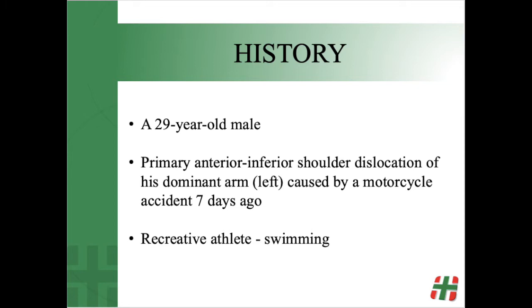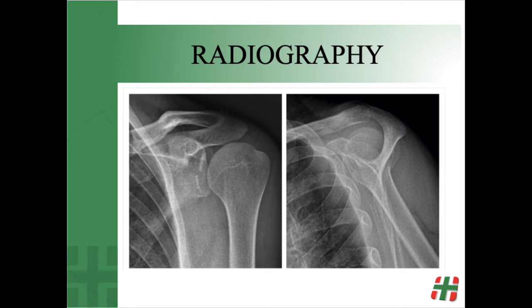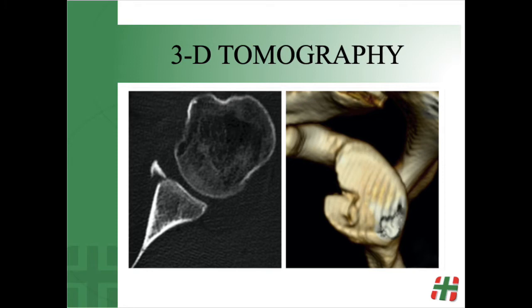A 29-year-old male with a primary anterior inferior shoulder dislocation of his dominant left arm, caused by a motorcycle accident. Plain X-rays show an antero-inferior glenoid rim fracture. A 3D CT scan was performed to define the lesion.